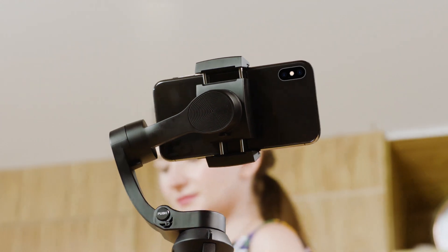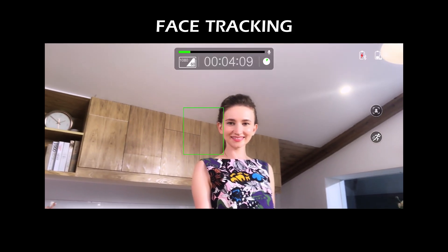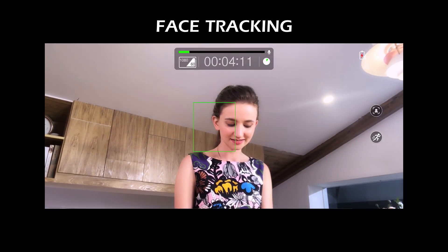One of these smart features is face and object tracking. Just start recording and let the 3XS Lite be your filmmaker.